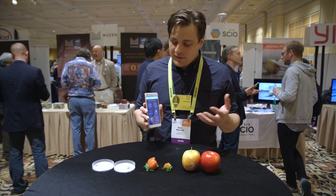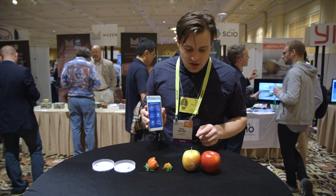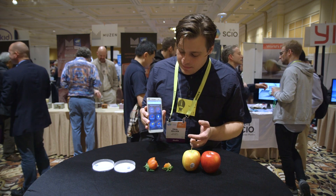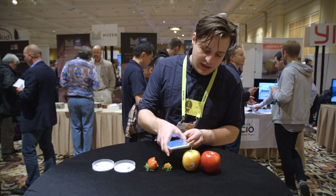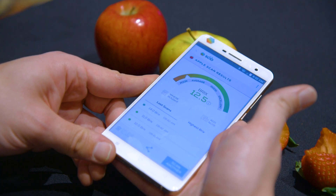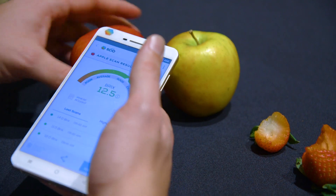It can measure a lot of different things, but one of them is like the sugar content of something. You need to pick which fruit you're going to scan. I'm going to scan an apple — just put the sensor right on it and scan. That's a pretty good apple. Above good.